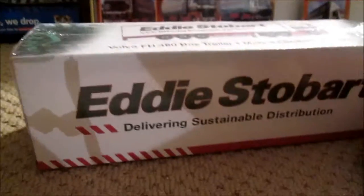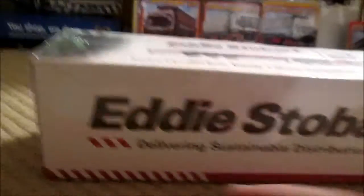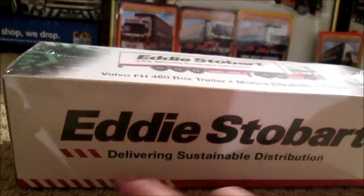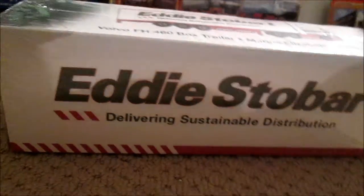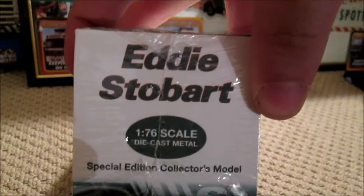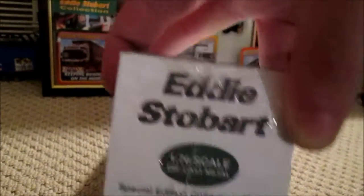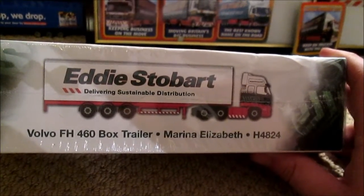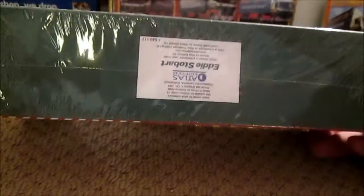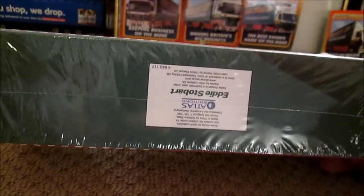We'll have a quick look around the box first. As we can see it says Eddie Stobart in green on a white background, with the three red things and 'delivering sustainable distribution' across the side. On the side box it says Eddie Stobart again — 1:76 scale die cast metal, special edition collector's model. On the top we have a picture of what the actual lorry looks like, and on the bottom the usual 'made by Atlas Editions, Eddie Stobart authentic model.' This is number 17 in the series.